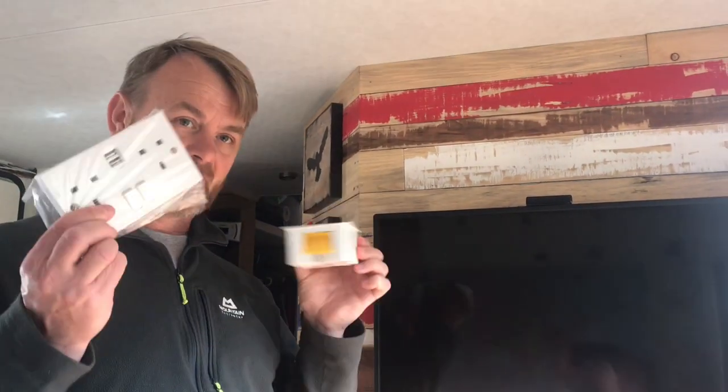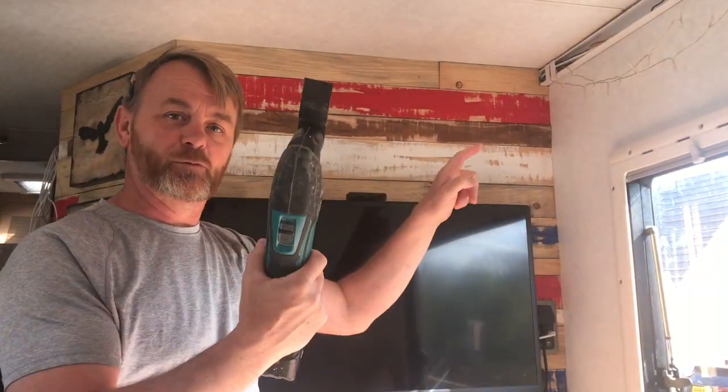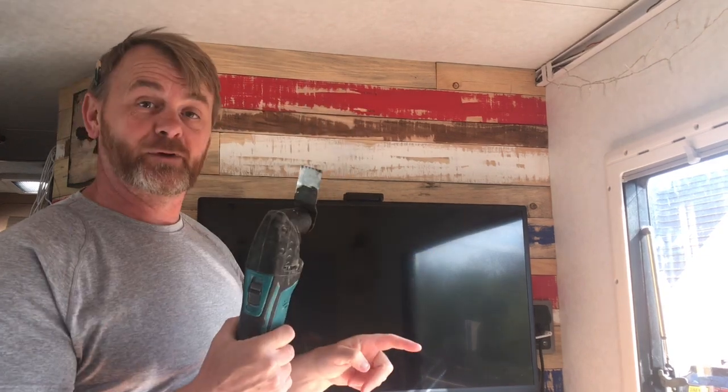I'm back from Screwfix. I've got the socket, I've got the back box. I'm just going to have a cup of tea and then we're going to get started. I've marked out where the box is going and I've got my multi-tool, so just bear with me on this one.